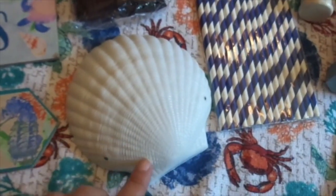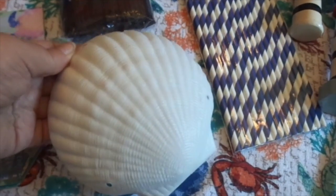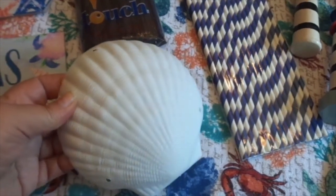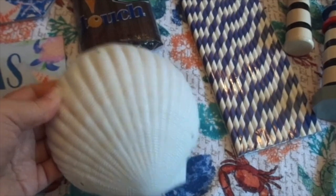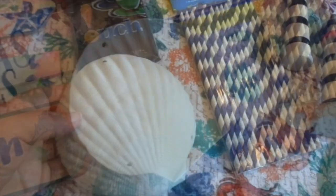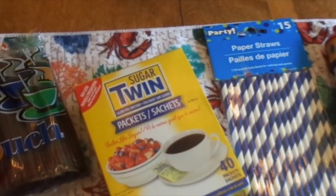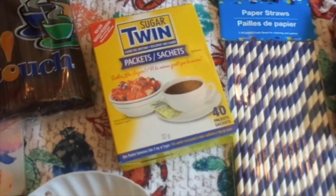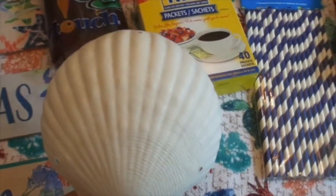This little plastic shell — I believe it was for something you would wear. It came with two of these, but the other one I'm using right at the moment. I thought this would be a cute idea to hold the little twin sugars, which is what I use for my coffees. I thought it would be really cute to hold them for my little coffee bar slash tea area.